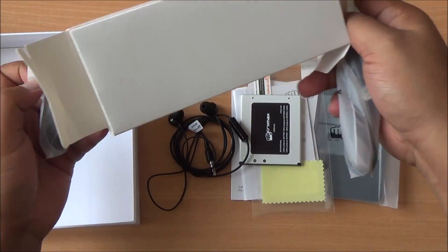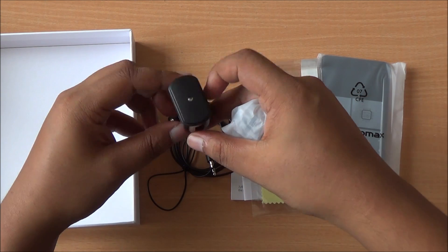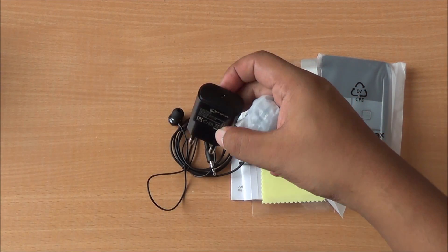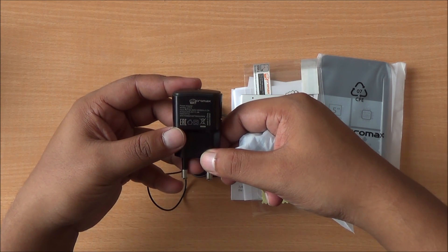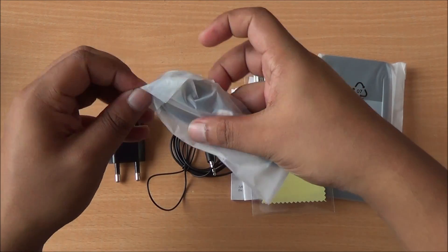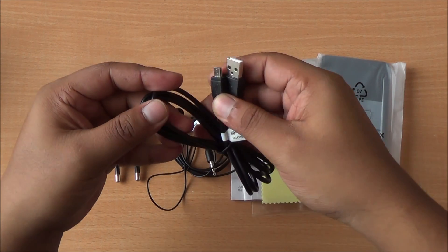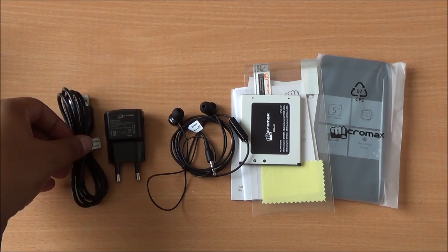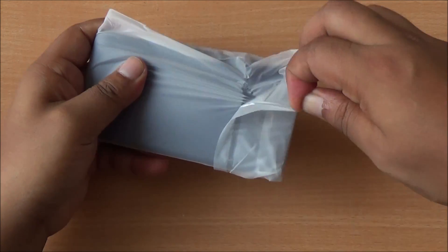It's a new style charger from Micromax — it does have an LED to indicate it's working, and it's rated at 1 ampere so it will charge your phone faster. Here's the micro USB data syncing and charging cable. That's pretty much everything you get inside the box.